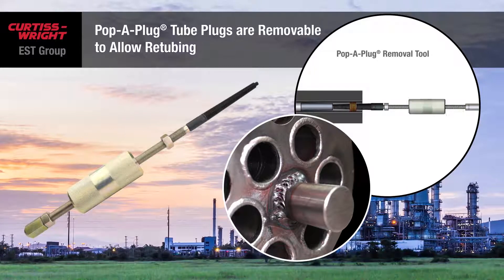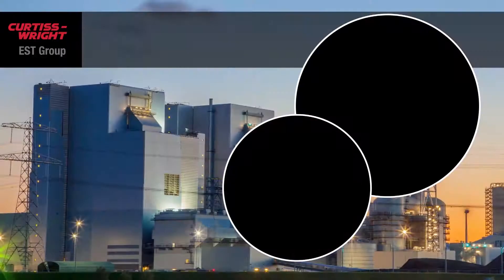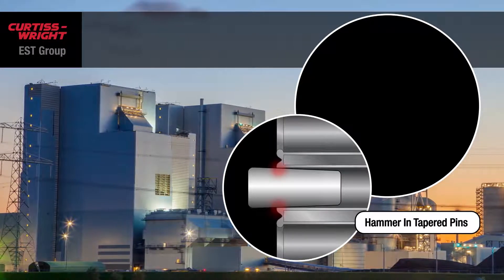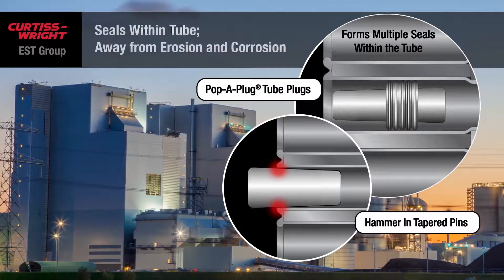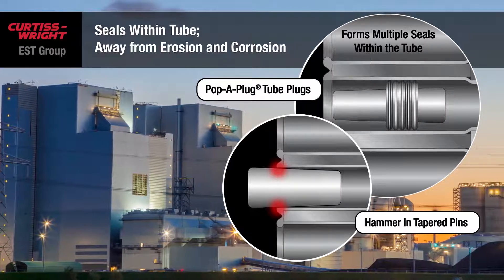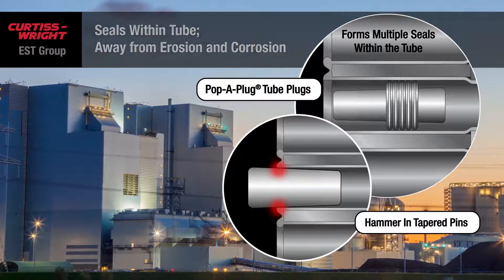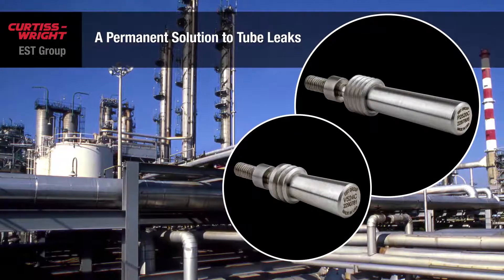Should a need to re-tube the exchanger arise, Pop-A-Plugs can be easily removed to facilitate the repair. Unlike hammer-in tapered pins which only seal at the very edge of the tube, a Pop-A-Plug forms multiple individual seals within the tube. These redundant seals are what makes the Pop-A-Plug so effective. In fact, we designed Pop-A-Plugs to have a service life that far exceeds the life of your heat exchangers.